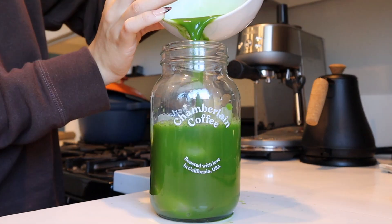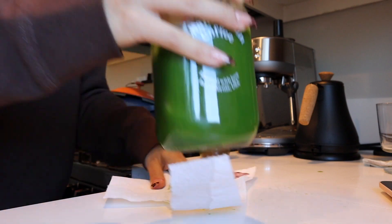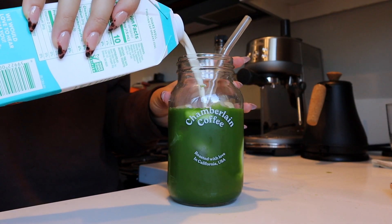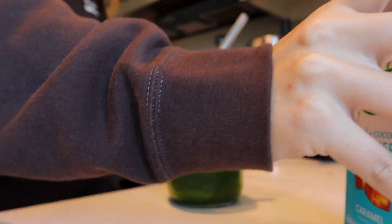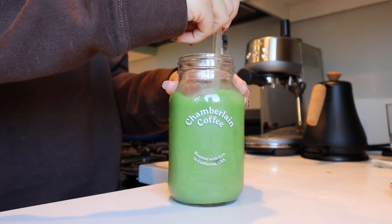Okay, we got some spillage. In her video she used the caramel Nut Pods — I haven't tried this caramel matcha situation, but she said it's good. Is that enough? That looks pretty good. Alright, Emma's version — I'm nervy.